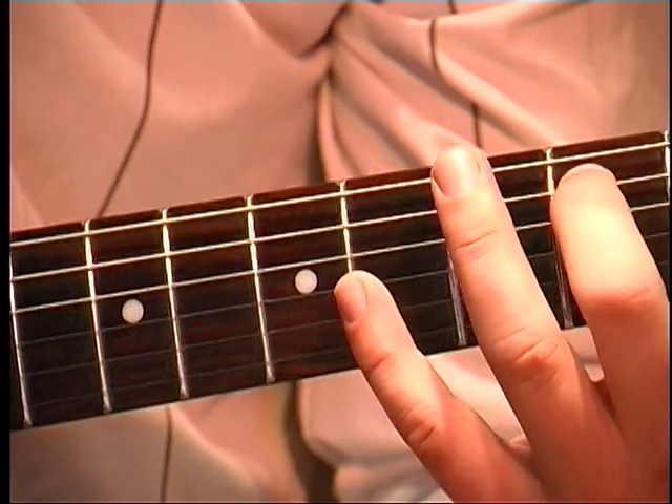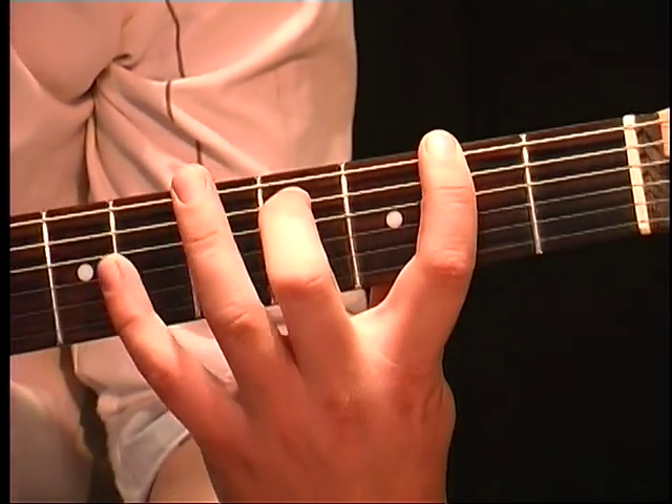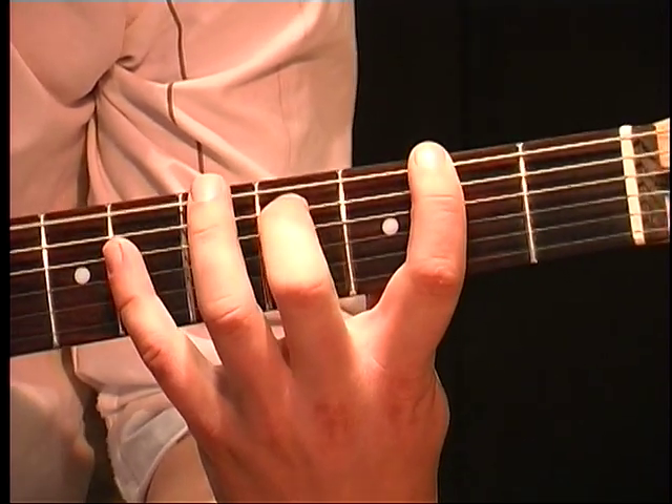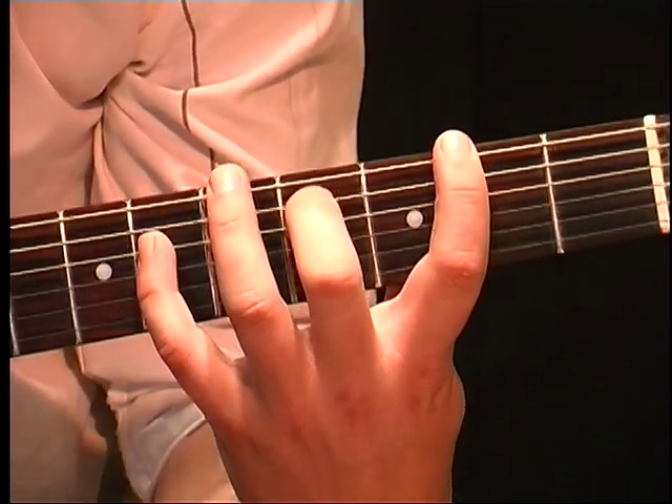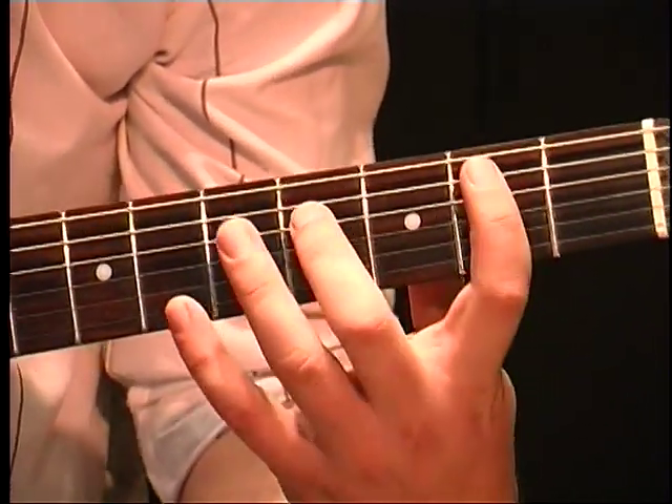So now we go down to 2 and 4 and 6 — so 2 on E, 4 on A, 6 on D — same picking pattern. But then we're going to put our first finger to the 2nd fret on G.